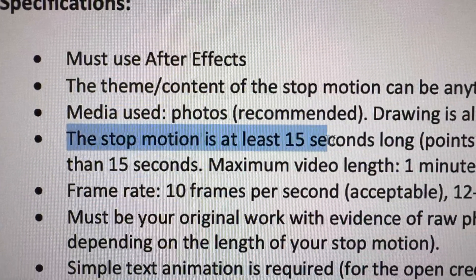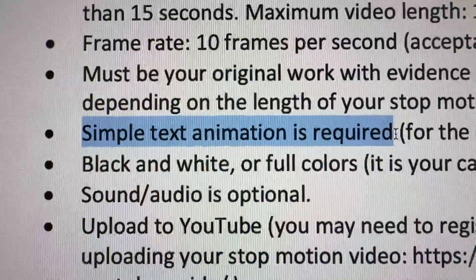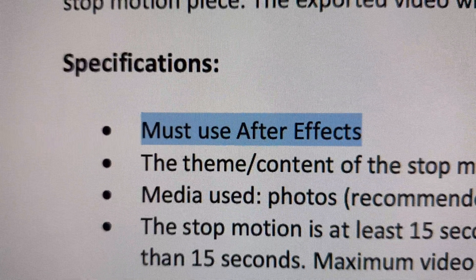The requirements on this assignment are as follows: it has to be at least 15 seconds, include basic text and text features using After Effects, we have to have proof of the individual images taken, and of course use After Effects for all the editing. This class is actually an After Effects beginner class, so a stop motion project is something I never would have considered to be first. The point of the assignment is for us to learn how to import images into After Effects and create a stop motion within the program itself.